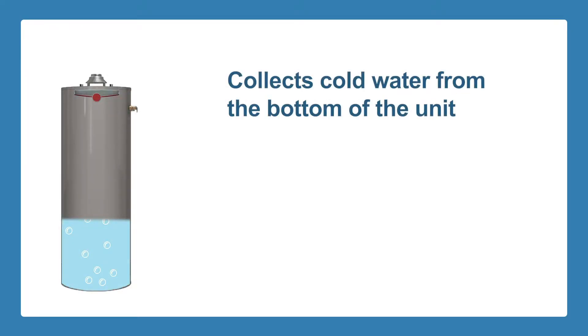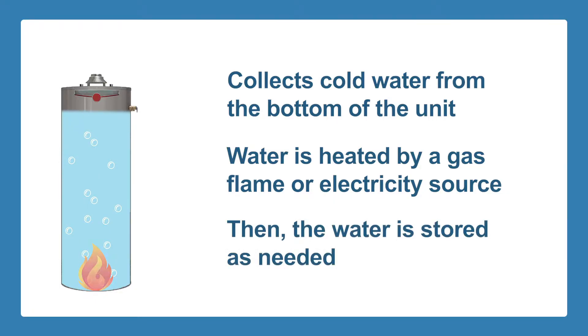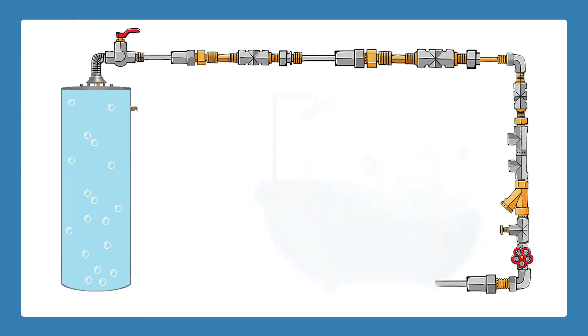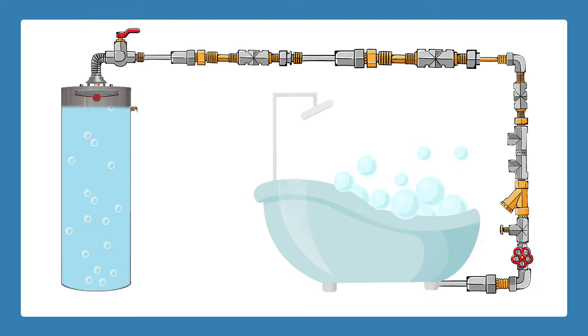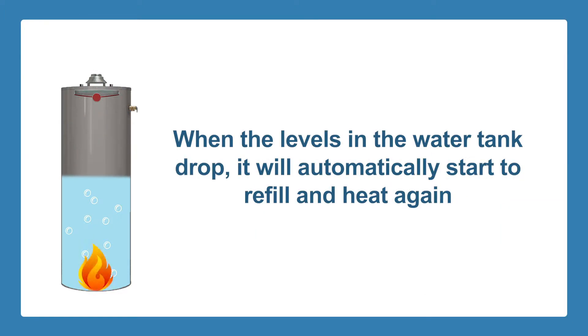A tank water heater works by collecting cold water from the bottom of the unit. The collected water is heated either by a gas flame or an electricity source. Then the water is stored as needed. When hot water is needed, the heater sends water through your home's hot water supply pipes to the faucet or appliance. When the levels in the water tank drop, it will automatically start to refill and heat again.